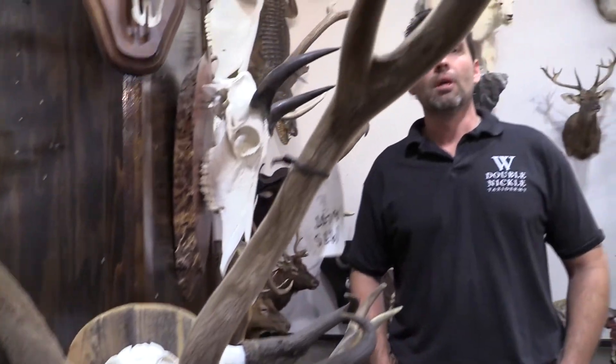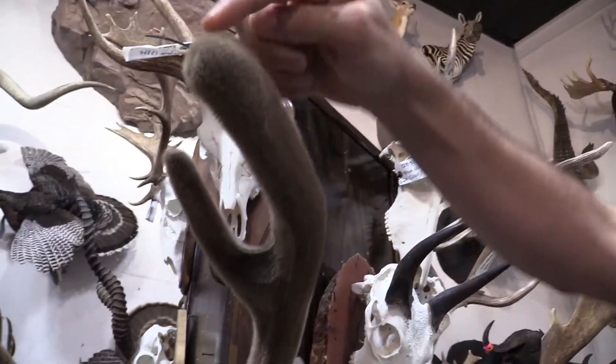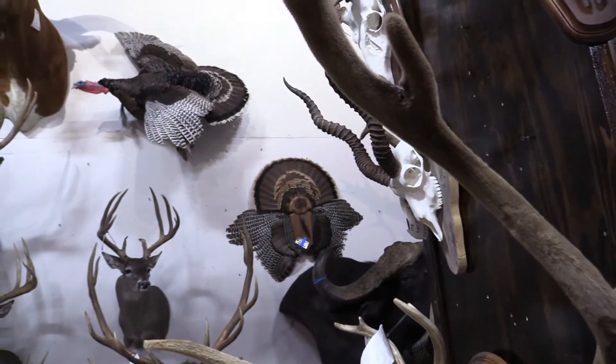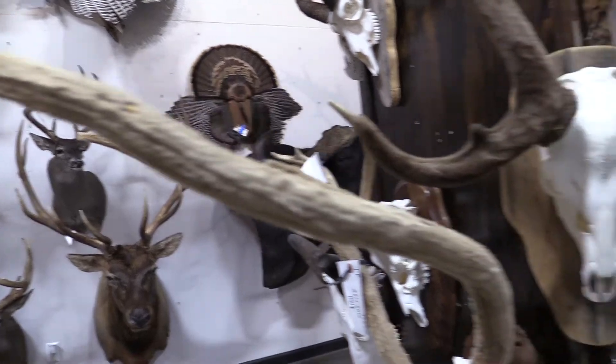Sure. Well, antlers in velvet come in a couple of different varieties. You get the soft velvet like these, where the tips are real bulbous — there's a lot of blood and soft material in there. And then you get antlers that are a little more further along in their development, like this one here, and you treat those a little differently.